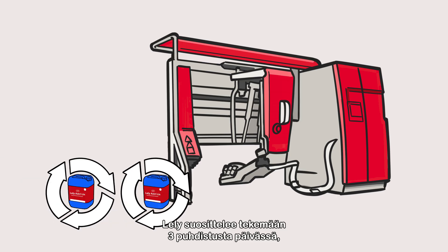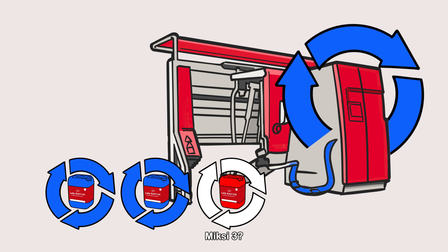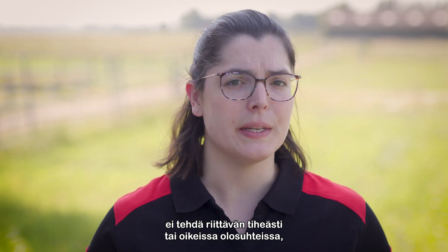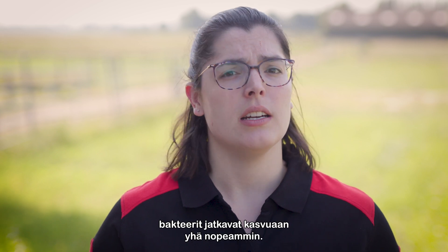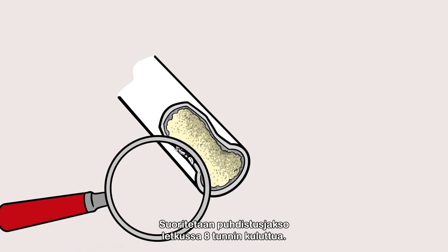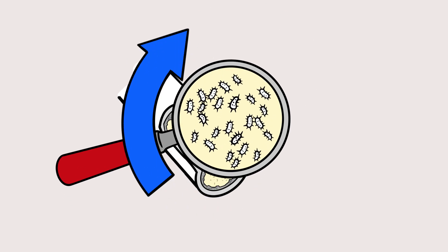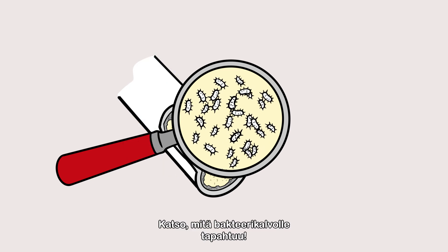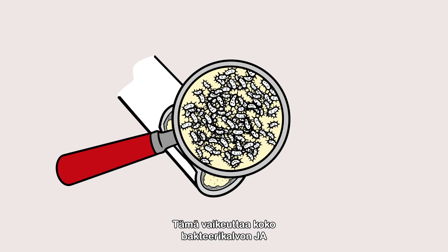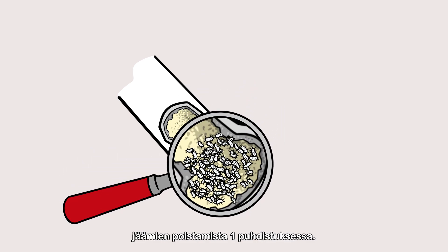The Lely advice is to perform three cleanings a day — two alkaline and one acid. If we wouldn't do a cleaning, or not frequently enough or with the right conditions, bacteria will keep growing more and more rapidly. Now let's put a cleaning cycle through the hose after eight hours and look at what happens to the bacterial film. If we would only do two cleanings a day, the hose would look like this, making it harder to remove all the bacterial film and residue during a single cleaning.